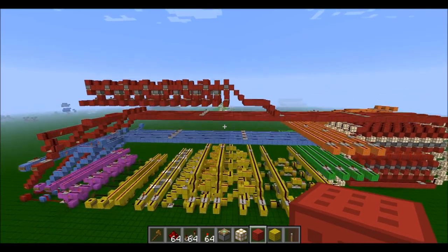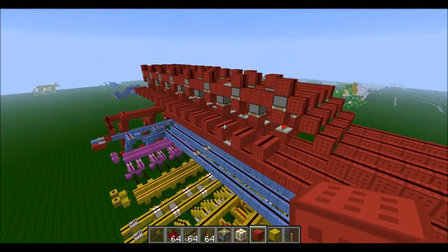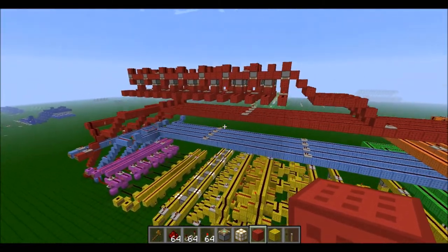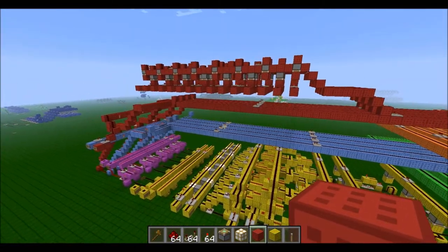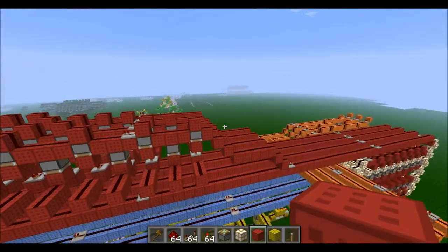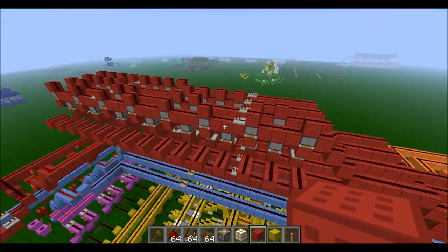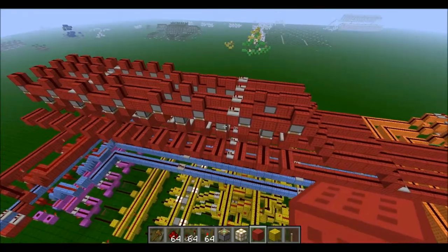Hello and welcome to my 11th video in my How to Build a 4-bit Computer series. In this video I will be continuing with the screen decoders. In the last video we did our binary to decimal decoder and now we will be doing our decimal to seven segment display decoder.